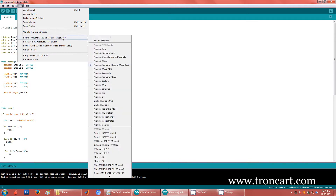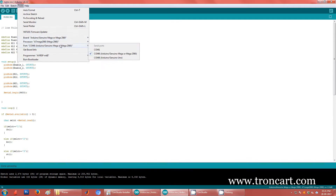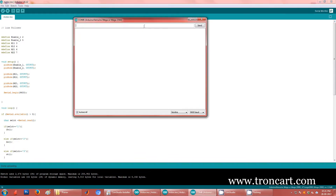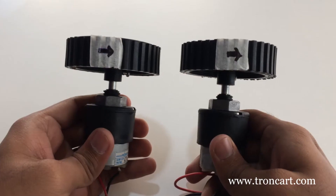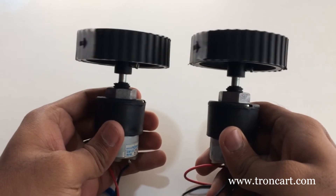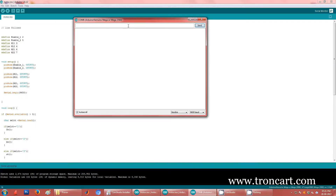A sample code link is provided in the description below. We upload the program to the Arduino Mega. Through the serial monitor, enter 1 for the motor to move forward, or enter 2 for the motor to move backward.